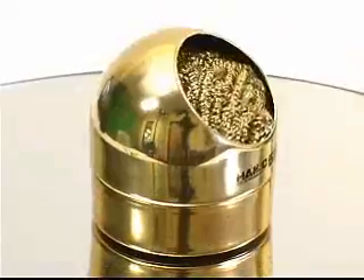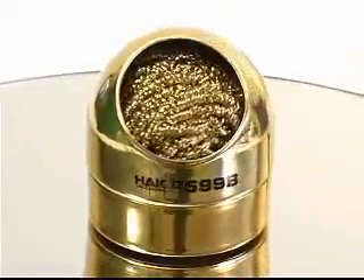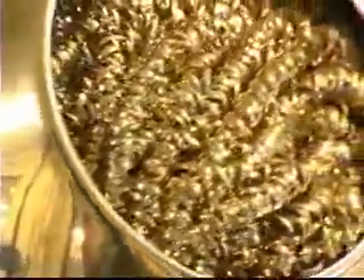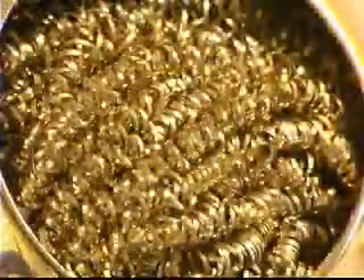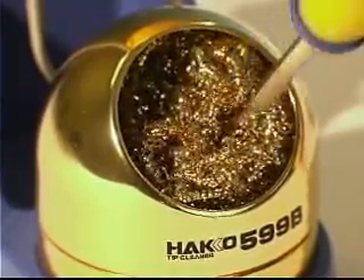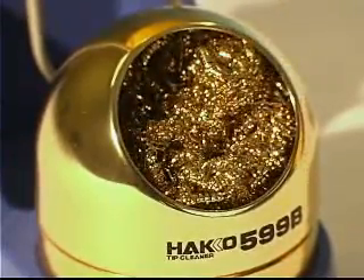The 599B tip cleaner is included with the FM202. Unlike the traditional wet sponge, the 599B tip cleaner allows you to clean the tip without water. To use, simply push the tip into the soft brass coils to remove excess solder and tip oxides.